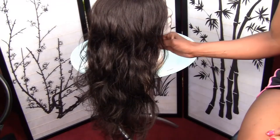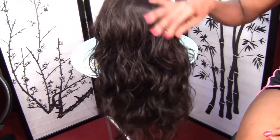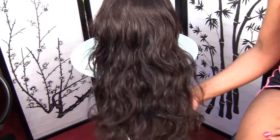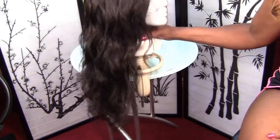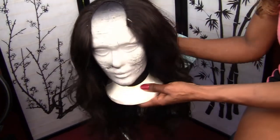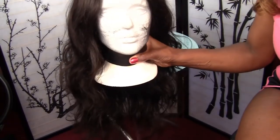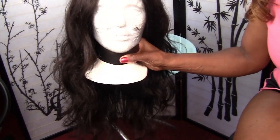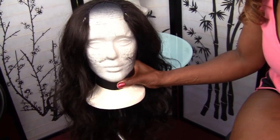Hi everyone, this is Goddess Lily. I am finally finished with this U-part wig. This is what she looks like, so I am kind of playing with the camera.